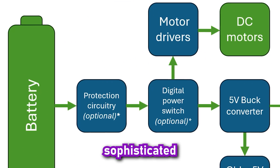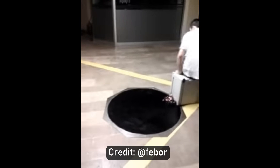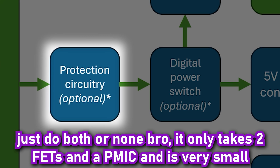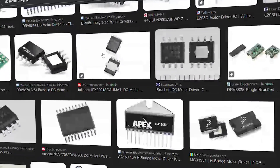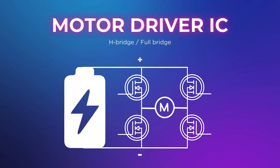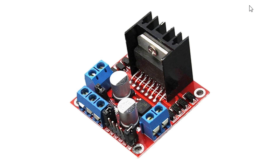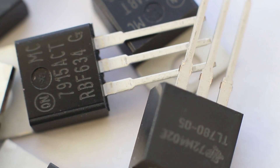These two blocks — the power switch and reverse polarity protection — are optional, but if your system is high powered (6 amps or more per motor), a power switch is recommended, and reverse polarity protection is a good addition if you have space. The motor drivers need to include four power transistors arranged in an H-bridge, also known as a full bridge, to drive a brushed DC motor bi-directionally. For acceptable efficiency, you'll want MOSFETs rather than BJTs.